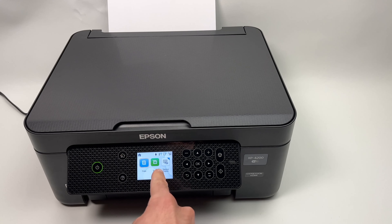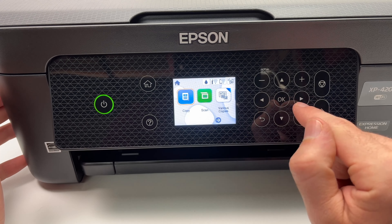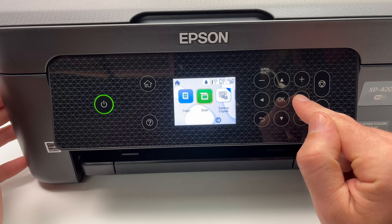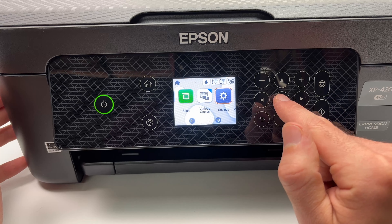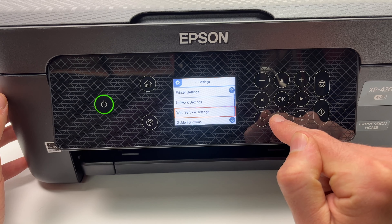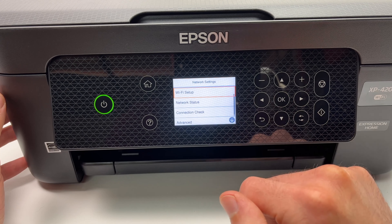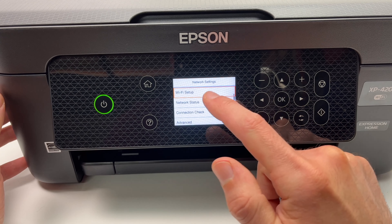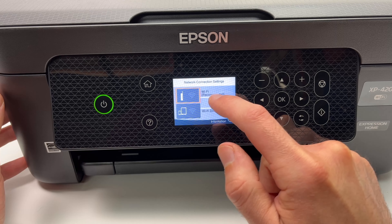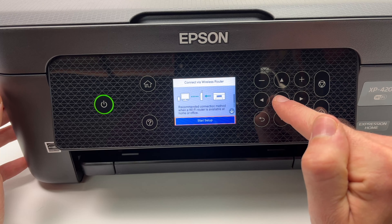Go to the printer itself and make sure it's turned on. On the main menu, use the arrows to navigate and the OK button to select. Go to Settings and press OK, then go down to Network Settings, select it and press OK. Press OK again since Wi-Fi Setup is already selected. Make sure Wi-Fi is selected, press on it and press OK again.